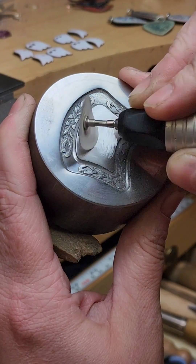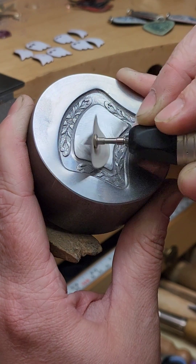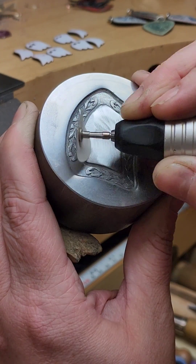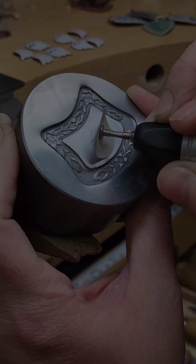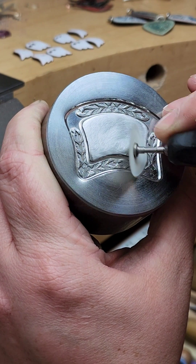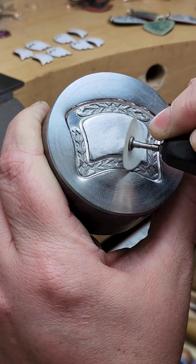Just as if you're working with copper or silver, you want to start with a fairly aggressive grit. It doesn't matter what format — these are Moore's snap-on sanding discs — but you start with a coarse grit sanding in one direction, and then use a finer grit sanding in the opposite direction to make sure that you remove all of the scratch marks from the previous grit.